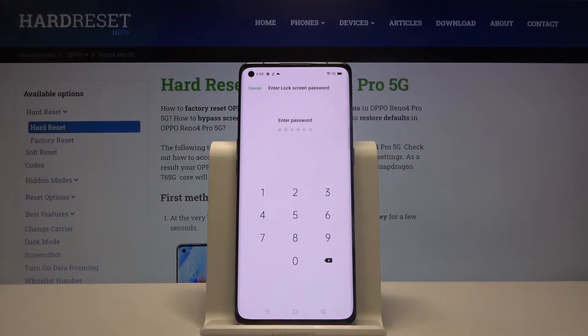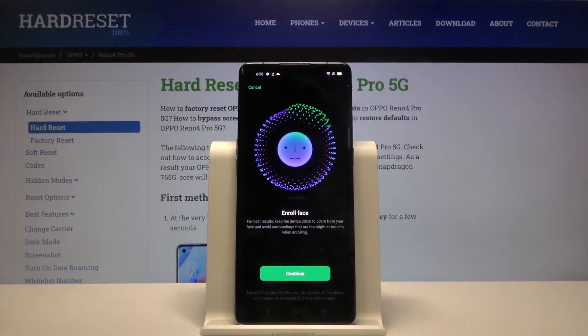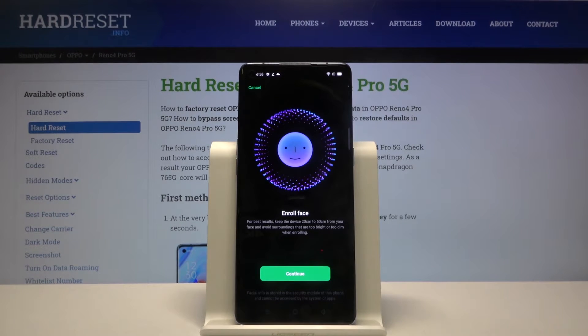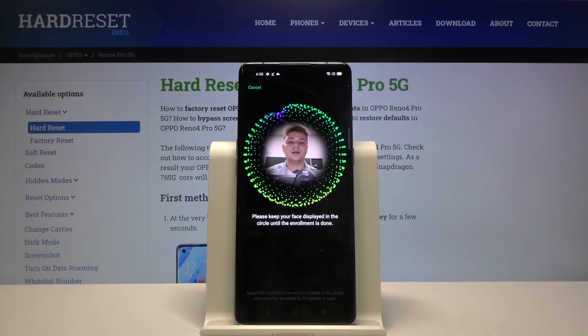Click to add face, then input your current unlock method — in my case it's a simple PIN code. Now we have to read the description: for the best results, keep the device between 20 and 50 centimeters from your face. Let's continue.